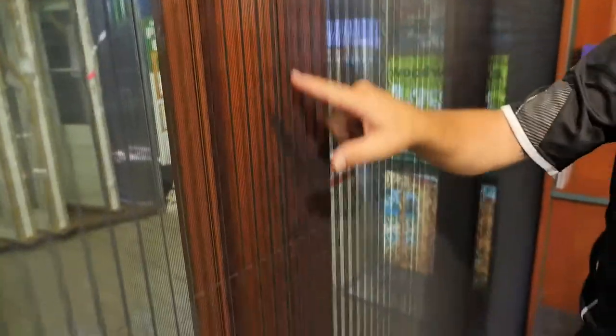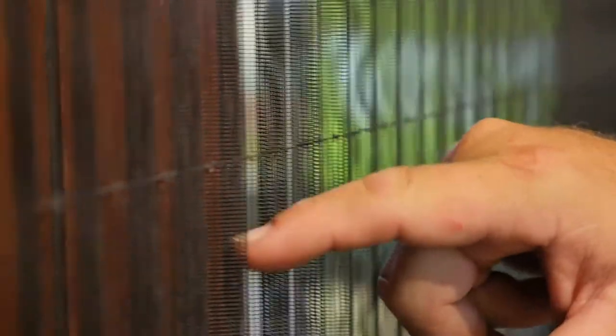Now that we've done all of our adjustments, our screen is closing parallel with our jamb and we can see that all our threads have some nice tension in them. If you do have a broken cord, we can supply you with a cord repair kit and we also have a video to show you how to make the repair. If you're not up to that yourself, we can give you the name of a technician who can come out and do it for you.